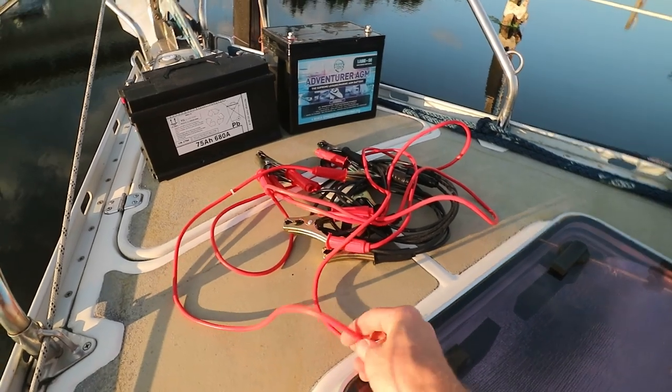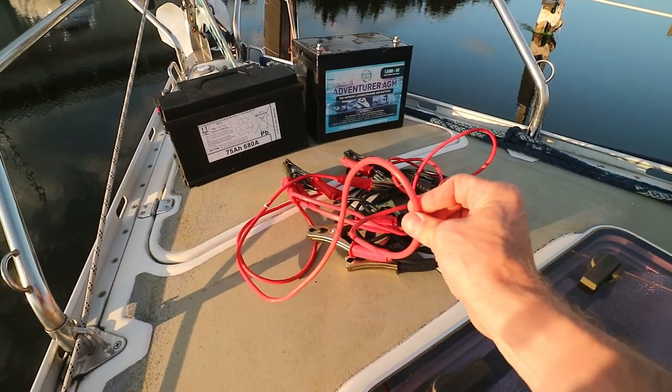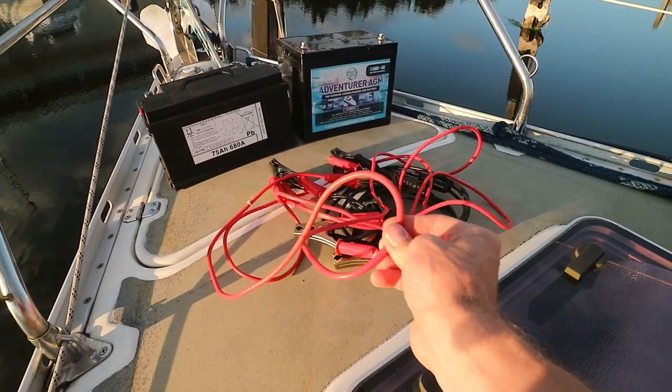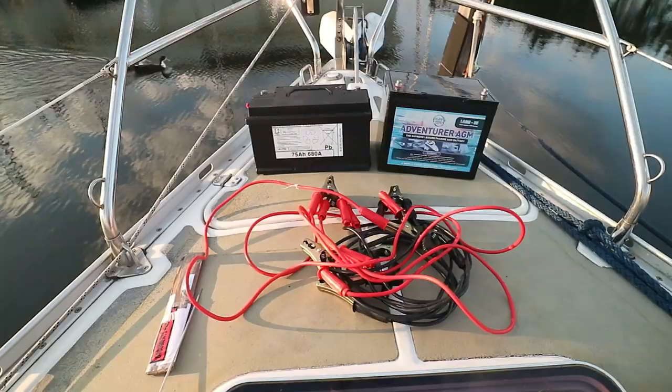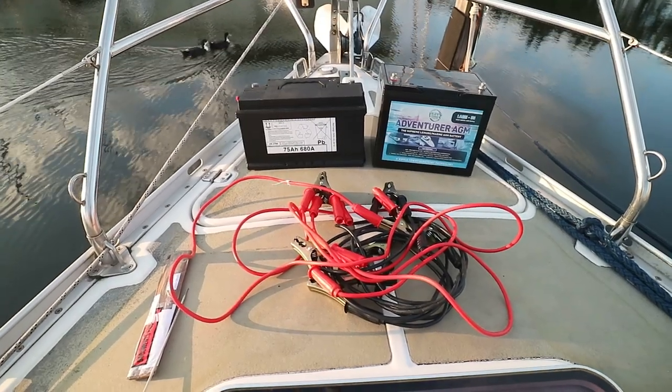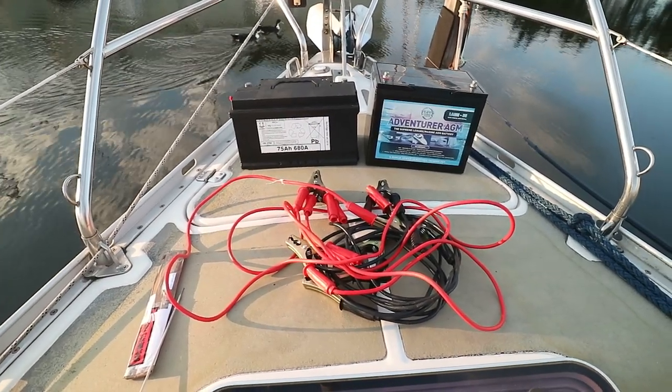The larger the cross section of the cables the better. These are actually quite poor because they're very thin, but this still works — and this is kind of a real-world test because you're going to be making do with whatever you've got to hand. With these three items alone we can make a very rudimentary welding setup.